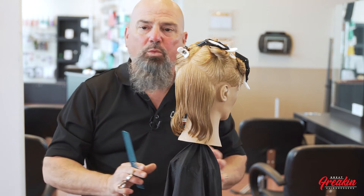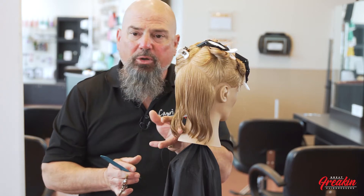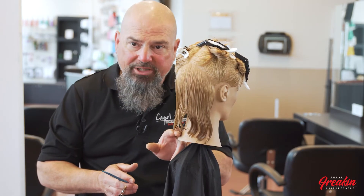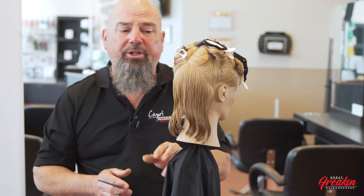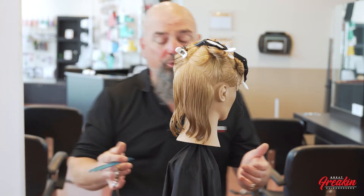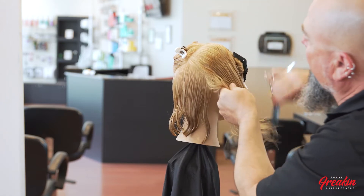The rules of haircutting are never going to change, just like the color wheel will never change for colorists. If I'm going to do a true one-length haircut, I use zero elevation and zero tension — that's why I said don't pull on the hair. You never want to shift or move the hair in one direction; simply let the hair fall down as naturally as possible when doing a true one-length haircut.